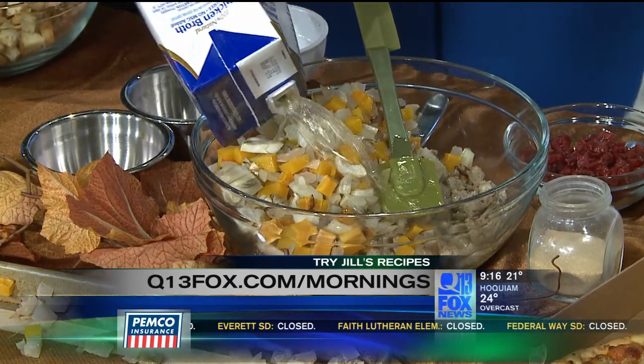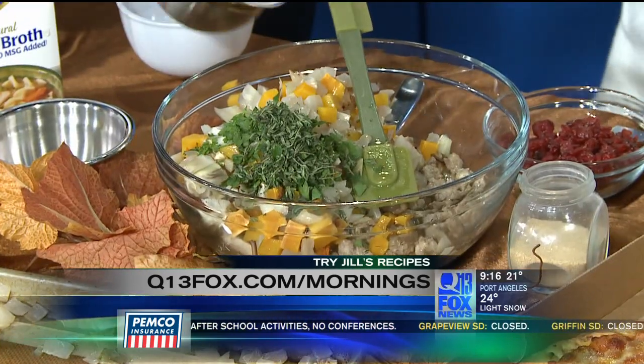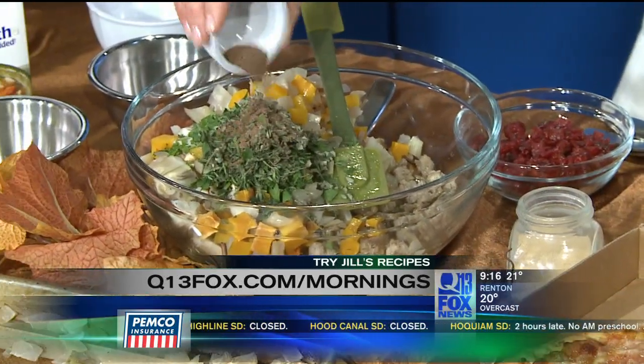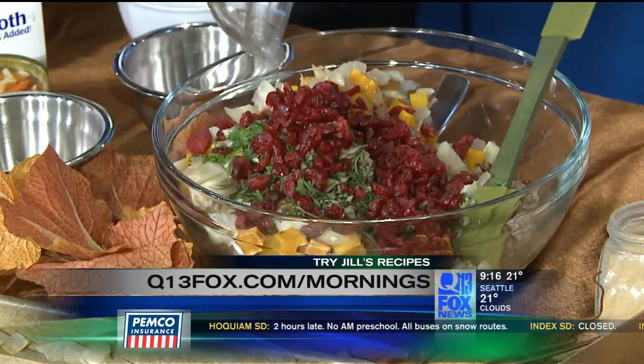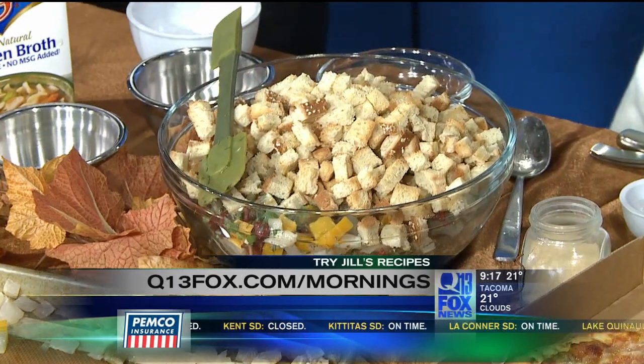Add some chicken broth, and I want to point out this thing here — it's called a Silpat, a silicone pad. You can use it to bake cookies, roast vegetables — it's incredible, totally nonstick. You can use parchment if needed, but this cleans right up. Then we add some chopped parsley, chopped thyme, chopped sage, a little pinch of garlic powder, allspice, and some cranberries for a little bit of sweetness. Stir that all around, then add your bread cubes. I used oat nut bread — not just white bleached flour bread — toasted into cubes in the oven for about seven minutes.